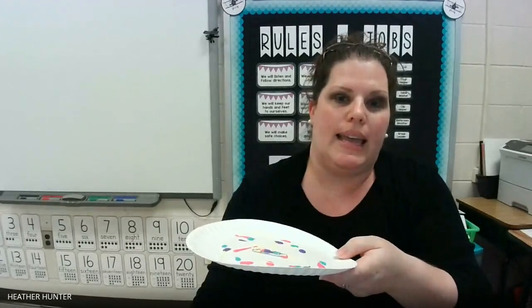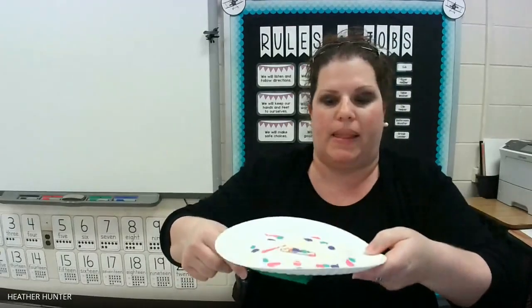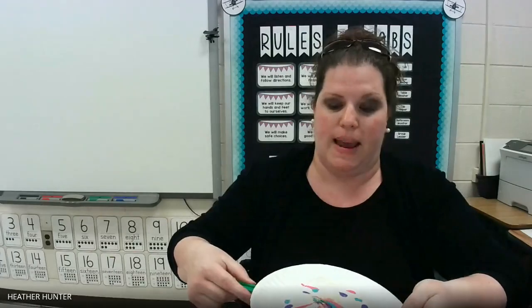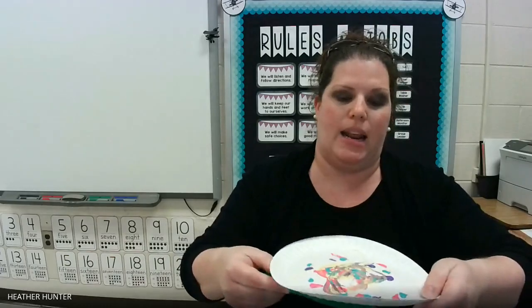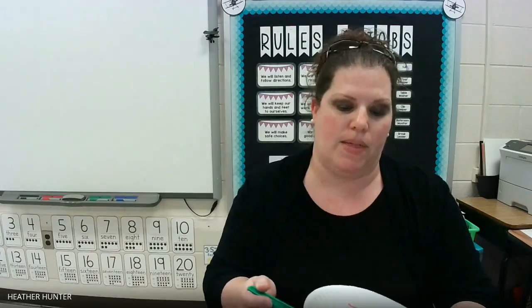I'm going to hold my plate in my hand and take my magnet and put it underneath the plate. You should be able to feel when the magnet touches the item that is made of iron or steel. Then you're just going to move your magnet around underneath the plate. You want to make sure that you get all the spots where you dropped the paint so that it's not really thick in some places, because it'll take longer to dry if it stays thick.